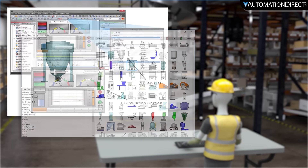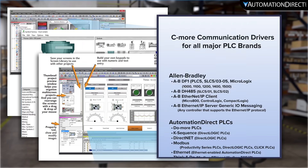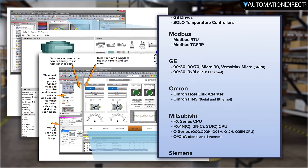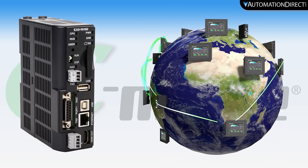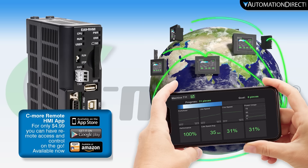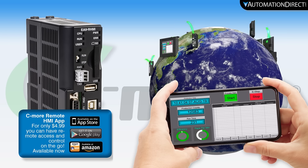This headless HMI maintains the software and communication features of the proven Seymour line, like data logging, communication drivers, and even remote access that will allow you to remotely connect, view, and control your system.